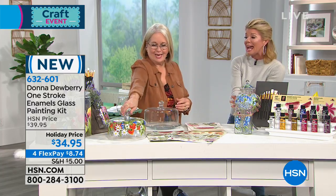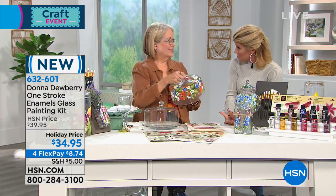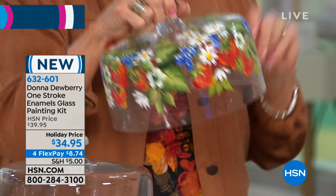We're so thrilled that Donna Dewberry is back with us here at HSN. If you've ever dreamed of being your own painter and artist, there's not a better instructor anywhere than this lady. You launched during our last craft event, and today we have some brand new kits. This is all about painting on glass, porcelain, metallic, or metal — any non-porous surface: mirror, ceramic, glass.